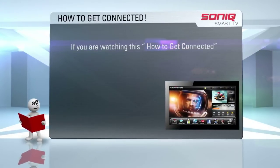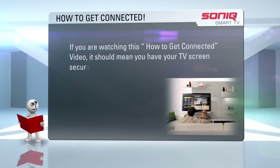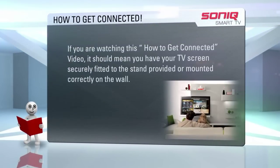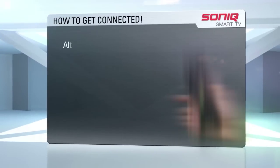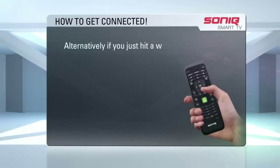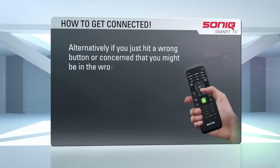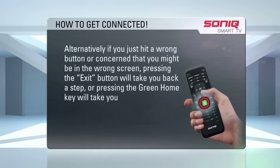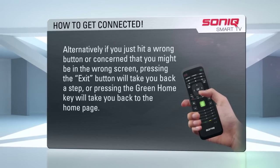If you are watching this how-to-get-connected video, it should mean you have your TV screen securely fitted to the stand provided or mounted correctly on the wall. Alternatively, if you have just hit a wrong button or are concerned you might be on the wrong screen, pressing the exit button will take you back a step, or pressing the green home key will take you back to the home page.